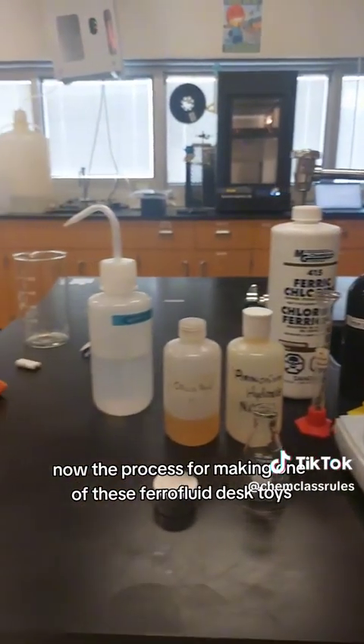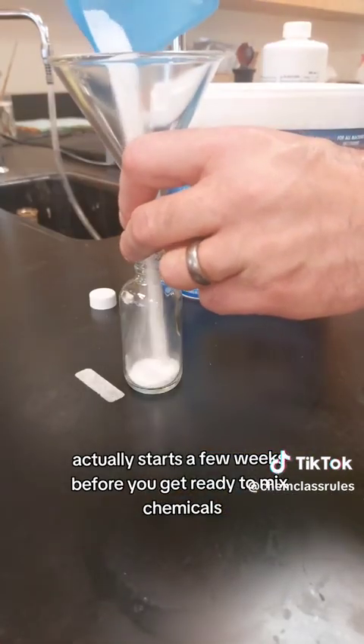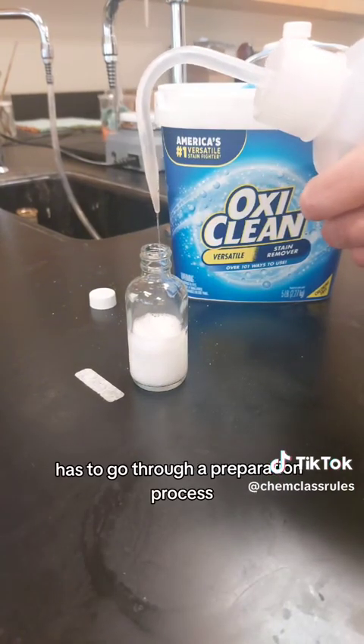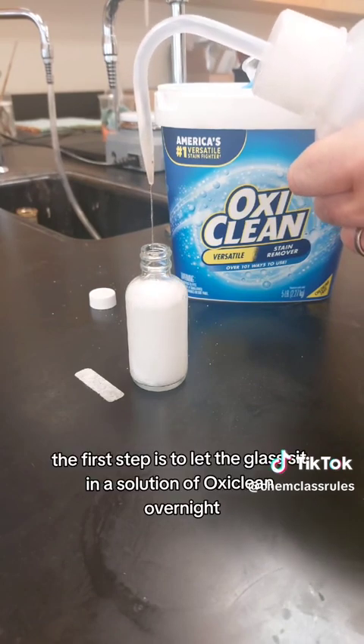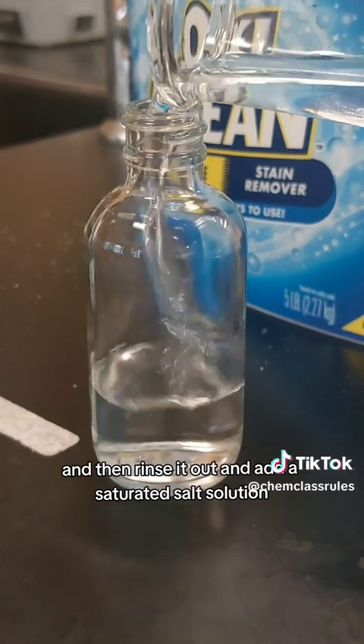The process for making one of these ferrofluid desk toys actually starts a few weeks before you get ready to mix chemicals. That's because the glass that you use has to go through a preparation process. The first step is to let the glass sit in a solution of oxyclean overnight and then rinse it out.